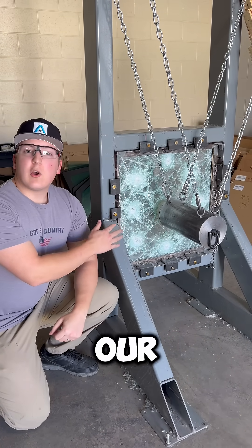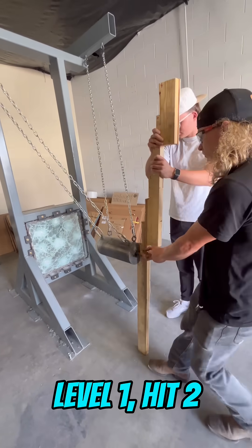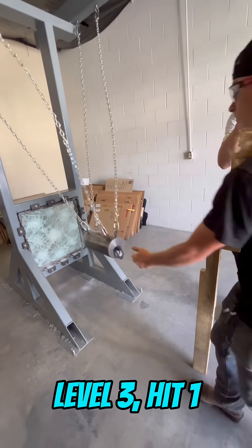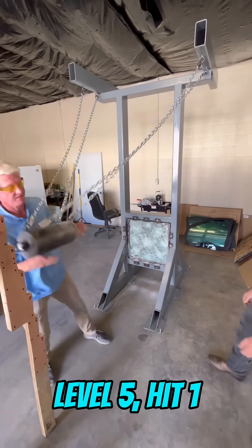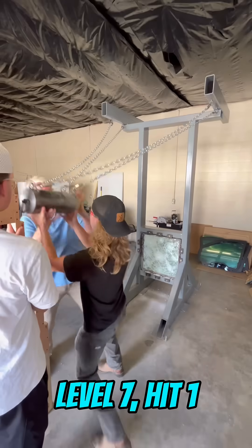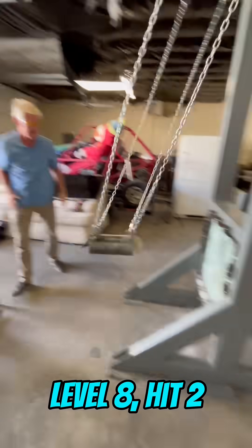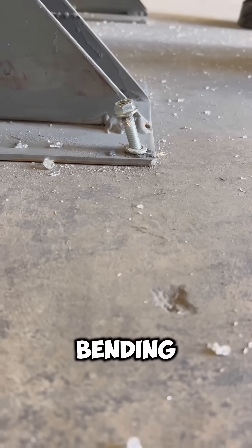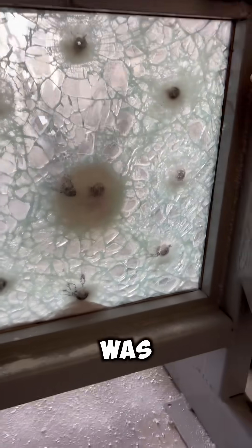Right here we have our level 6 piece of glass and we have the battering ram that we're going to be hitting it with. If you can see the bolts that are holding this rig in, they are bending. We are destroying our whole setup and everything. Look at the back — it still looks just the way it was when it was first put in.